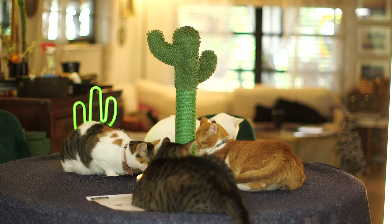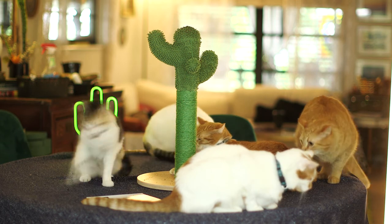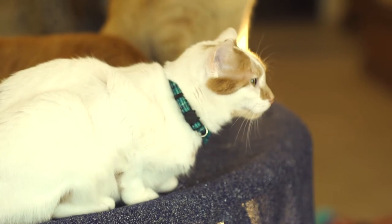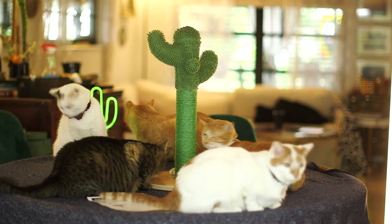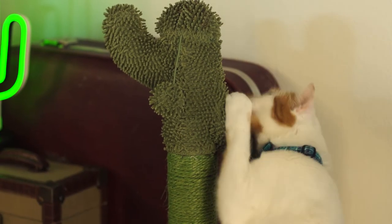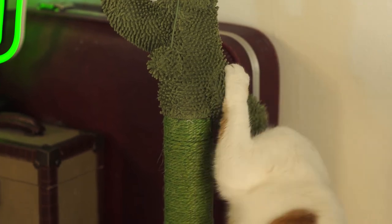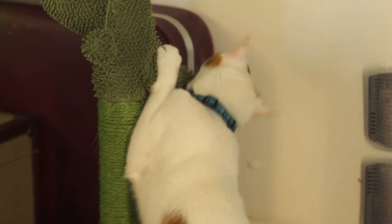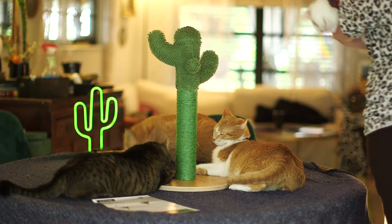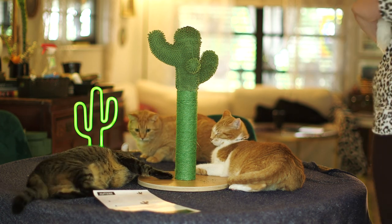Thank you so much for hanging out with us for this review on the Made for Pets Cactus Scratcher from Amazon. All in all, I would say it's pretty worth the $22.99 price tag that we paid for it. I kind of wish they would have put some type of scratching material on the base as well — I think that would be a simple improvement. But all in all, it's a nice piece to add to the household that looks cute, they can scratch on, and makes it a really cat-tastic, cat-friendly home. Thank you for spending time here at 10 Cat TV!